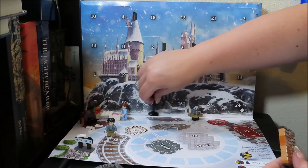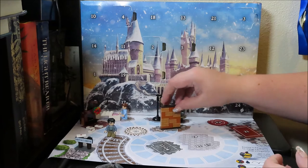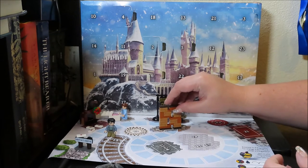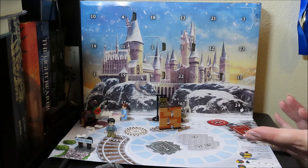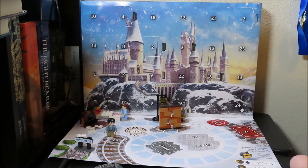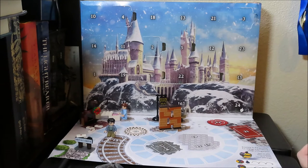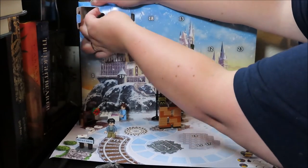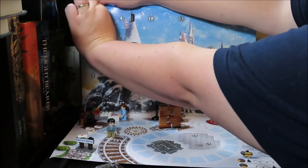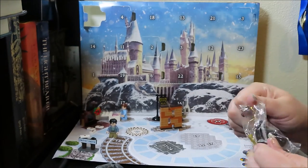We're going to put our stuff back until we need to get into 16 and 17. That goes in front of where the leaky cauldron would be. Now we're on door 10 — way over here on the front. Let's see what this one is. Oh, it looks like it's Gringotts — that makes sense.